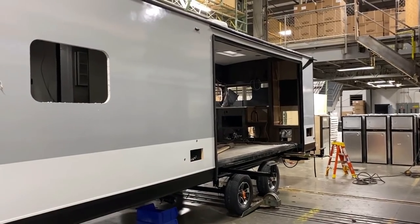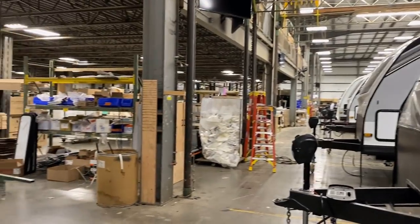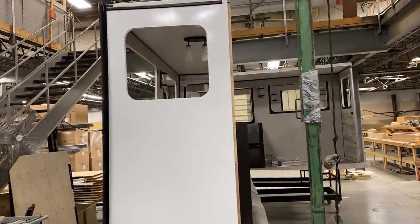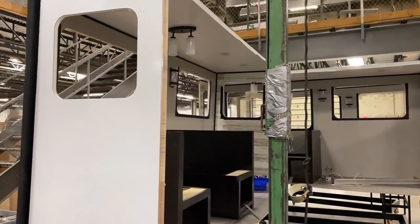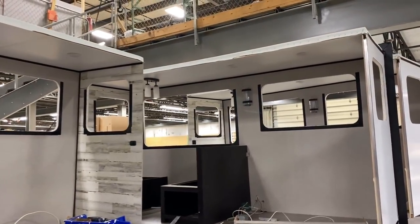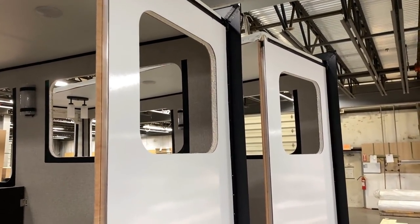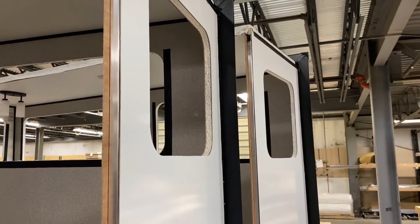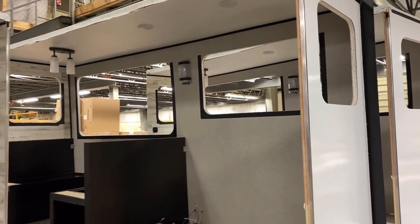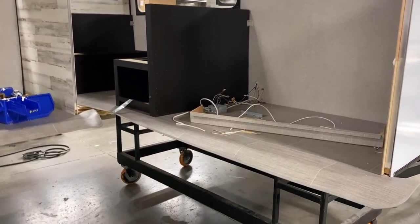One thing that hasn't happened yet, other than windows, is the slide-out. This is one of the things I really like showing — you get to see how the slide-out is like a miniature version of the trailer into which it's installed. You may notice that even the rear wall of a Whitehawk is laminated. Jayco also laminates their slide end walls on their laminated products, so the body of the slide basically matches the RV into which it's installed. They're very consistent that way.